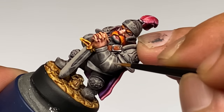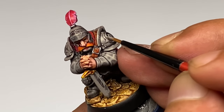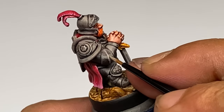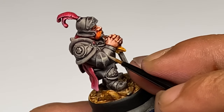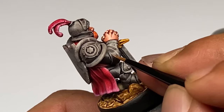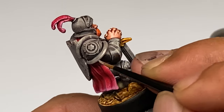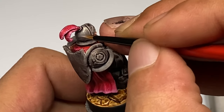Basically the great thing about starting your non-metallic metal with Speedpaints rather than starting it over black primer is that you get a really quick base color with subtle shading and very subtle highlights. In that manner, you kind of skip some processes or speed up the painting a lot more instead of building up really dark grays on top of the black primer.